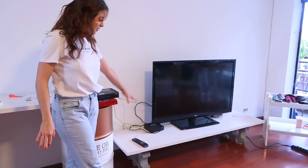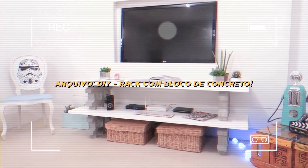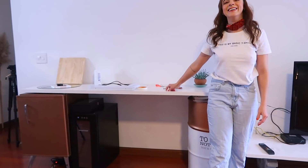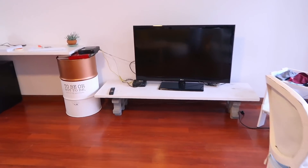I had a rack here — there's a video on the channel showing how I made it. It has two wood planks, and the idea came to transform it into a table. These planks are really good wood.